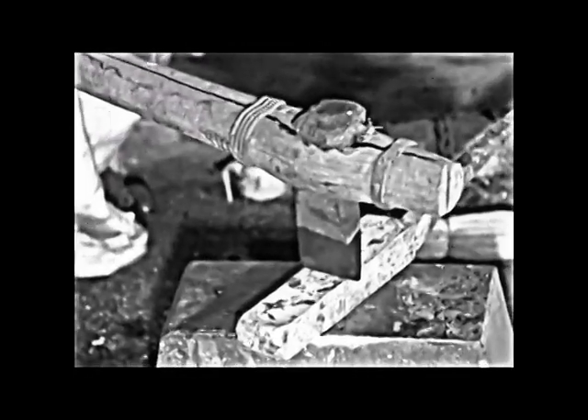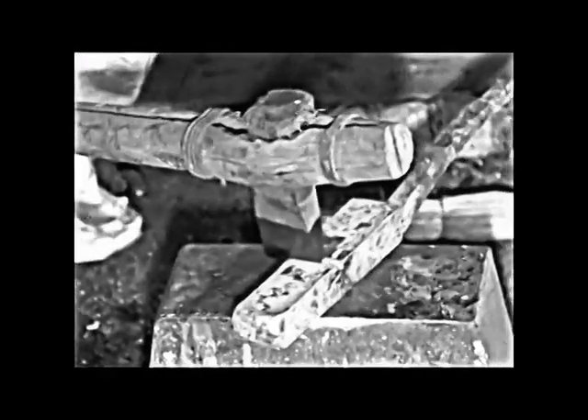This method of hammering, doubling back and forge welding, practiced since prehistoric times, draws out all flaws. The toughness of the finished product is controlled by how many times the bar is hammered out and welded back on itself.